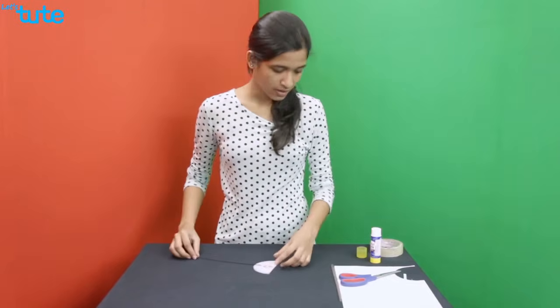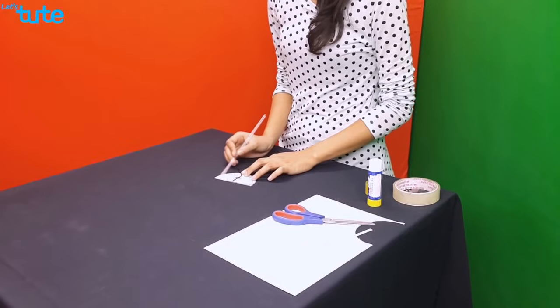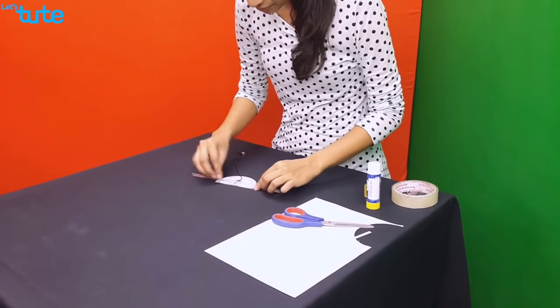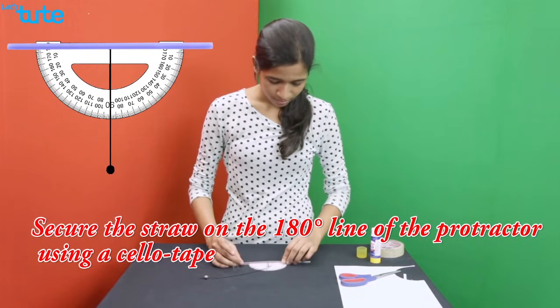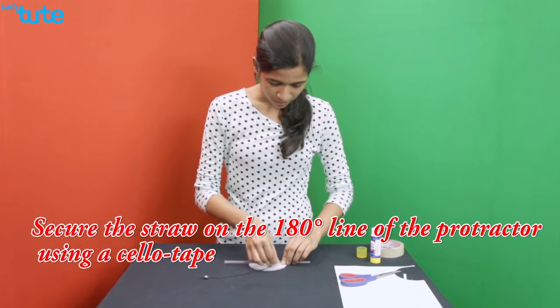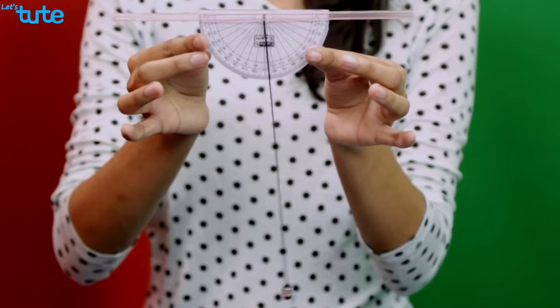Once this is done, take the straw and place it on the 180 degree line of the protractor and secure this using a cellotape. Once this is done, your clinometer is ready to be used.